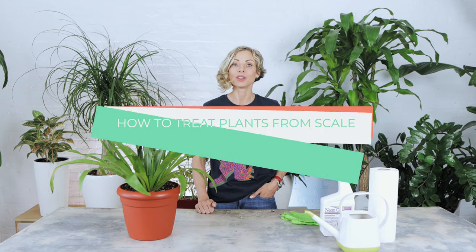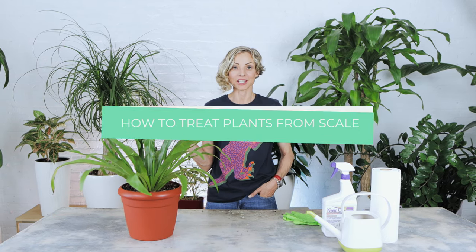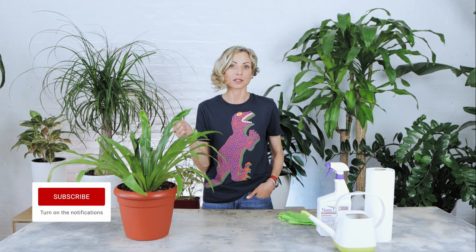Hi, it's Juliette from My City Plants. In this video, I will show you what the scale issue looks like and tell you how to get rid of the scale infestation. As I mentioned in my previous videos about mealybugs and spider mites, bugs are very active during warm seasons. That is why it's so important to keep a close watch on all your plants.